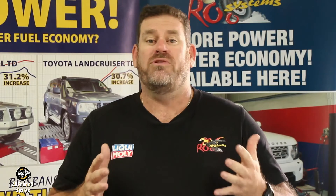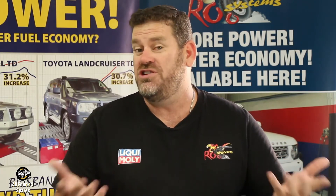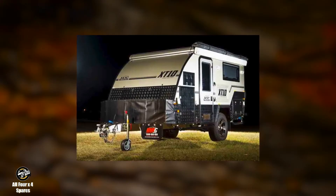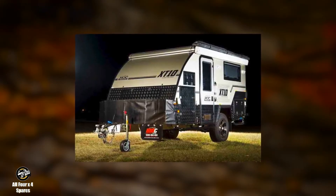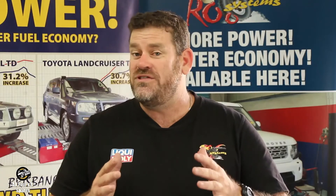I'm constantly asked by diesel four-wheel drive owners which is the best upgrade to suit their diesel four-wheel drive. The chip? The exhaust system? Is it safe? Do I really need an exhaust system fitted with my chip? Today I have a standard 79 series V8 diesel. I will be carrying out four different tests on the dyno and then real-world testing by towing an MDC XT10 caravan weighing 1.7 tonne up and over the gateway bridge. What I want to show you is the differences achieved safely from carefully fitting a Roo Systems chip and exhaust package.